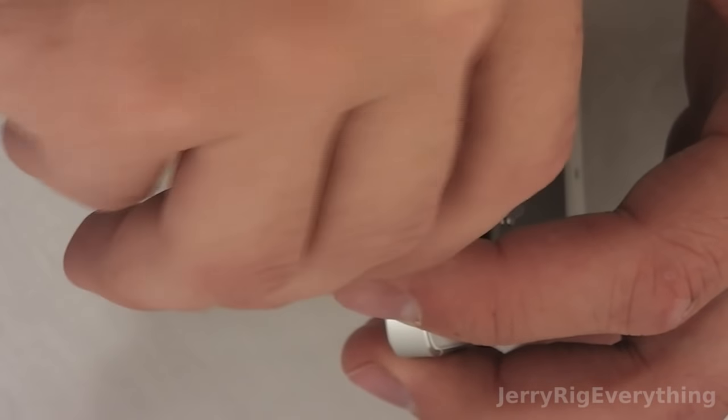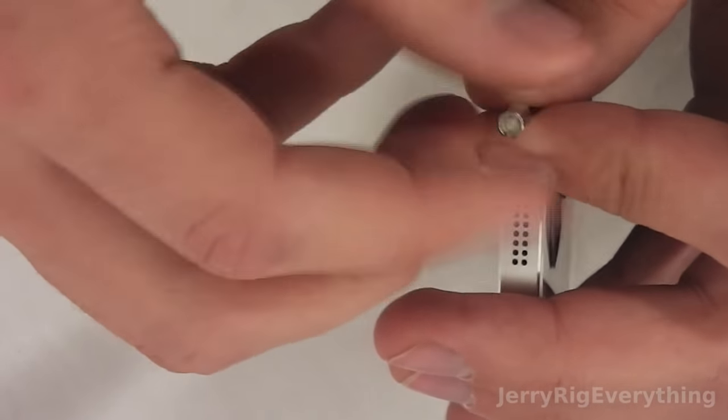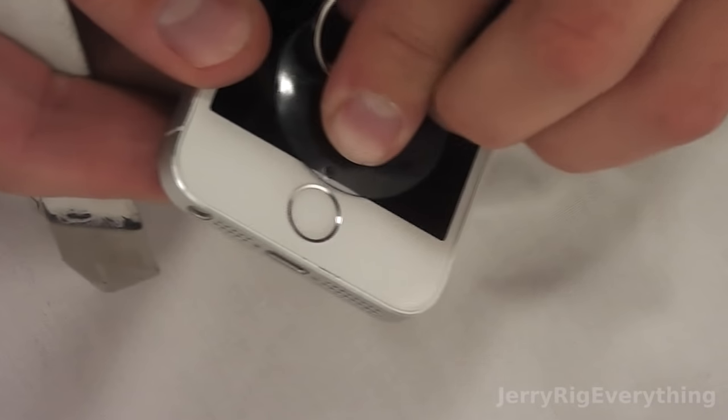Today we're going to take out the battery in the iPhone 5S. First, take your pentalobe screwdriver — the same screwdriver that's used for all of the iPhones — and take out the two screws near the base.